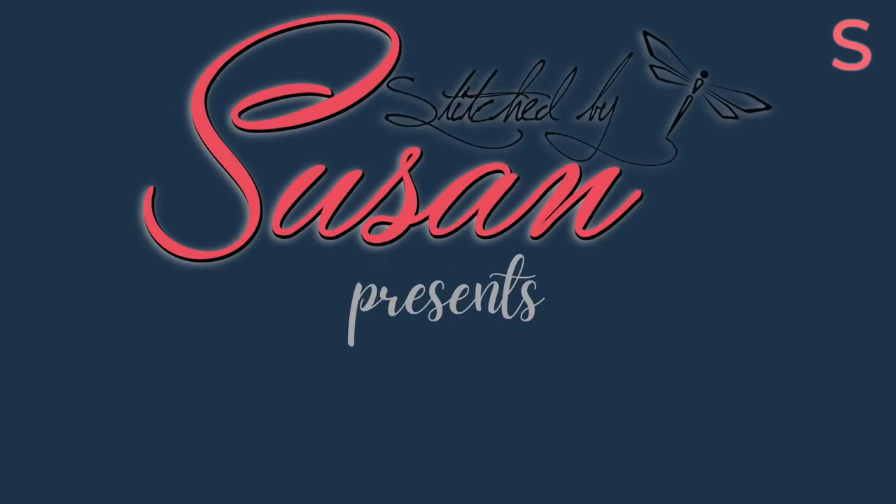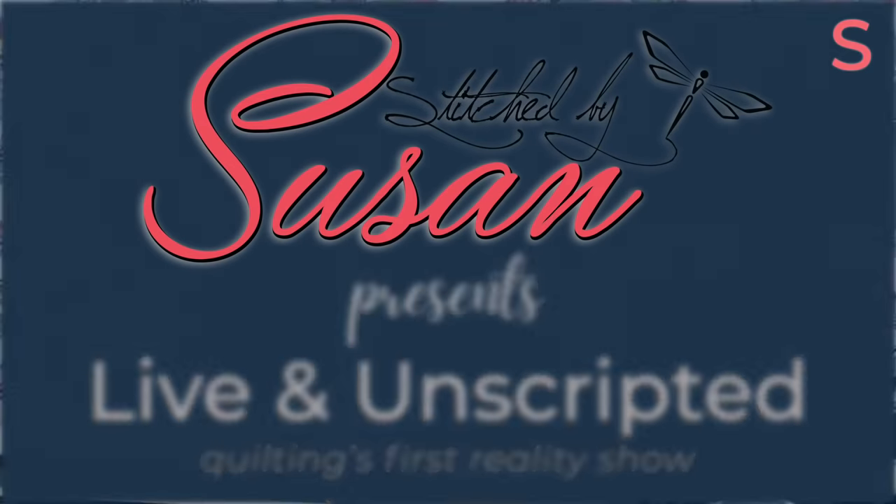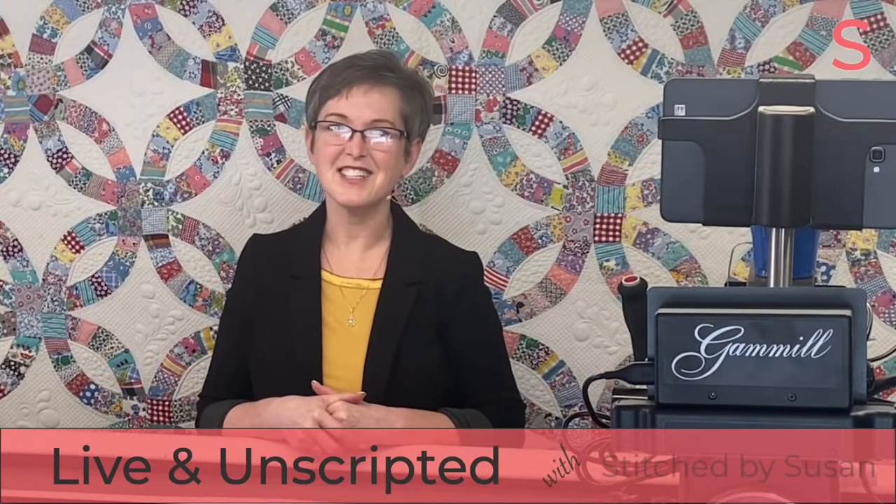Welcome to Quilting's First Reality Show, live and non-scripted with Susan Smith. Wasn't that grand? I get such a kick out of him.